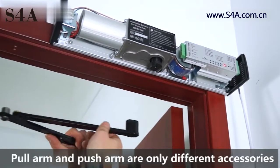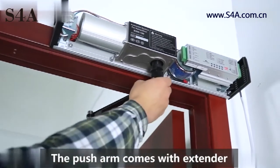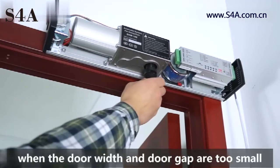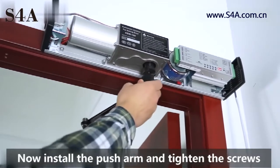Push arm demo. Pull arm and push arm are only different accessories, while the installation method is the same. The push arm comes with an extender. When the door width and door gap are too small, you can add this component.